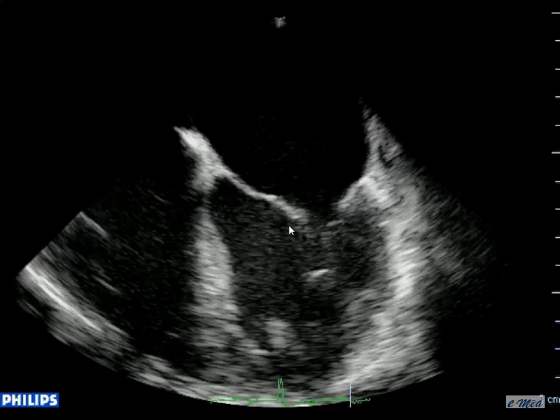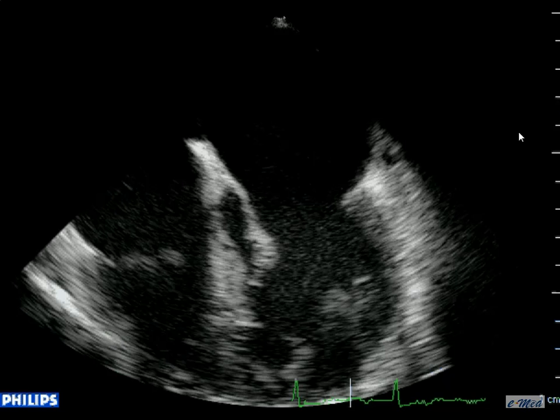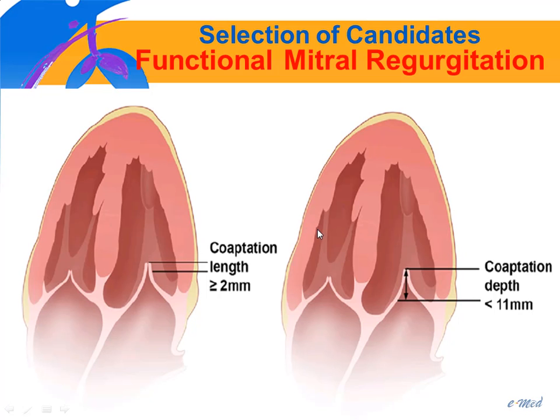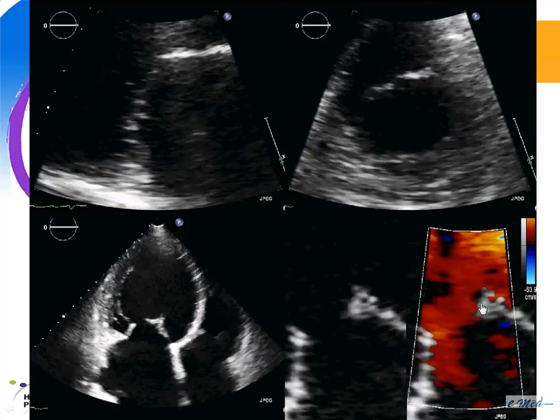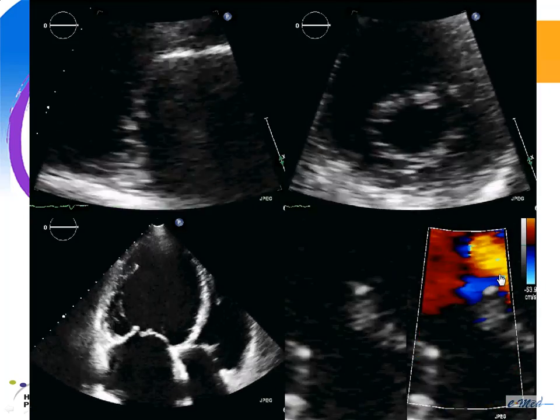Here is an example of a patient with a huge flail gap that may not be a good candidate for the MitraClip. For functional mitral regurgitation, you need a coaptation length of at least 2 mm and coaptation depth — the tenting distance — of less than 11 mm. Another example shows a patient with severe functional mitral regurgitation and a huge gap; again, this patient may not be a good candidate for the MitraClip.